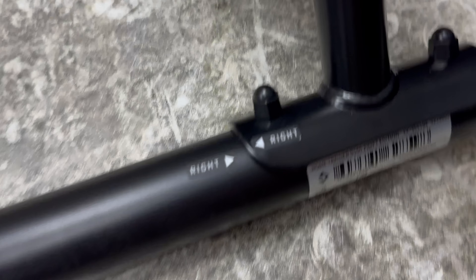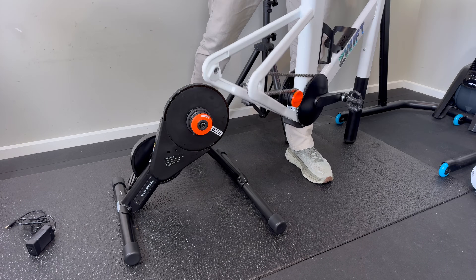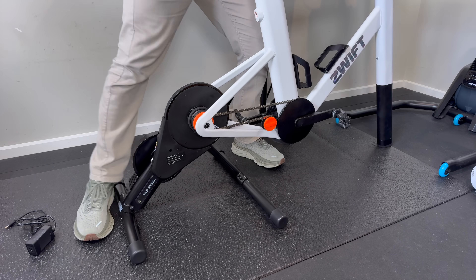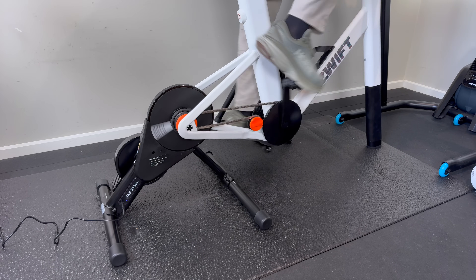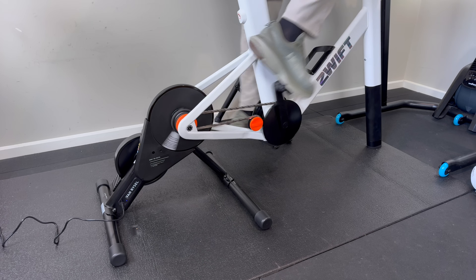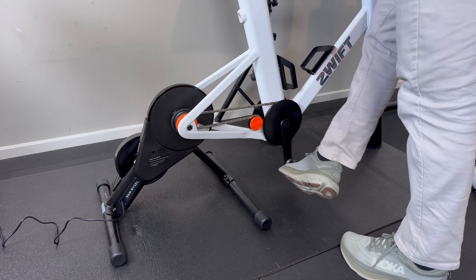The legs are labeled left and right so you can't get those wrong. Once assembled, the Zwift Ride goes straight on — 142mm thru-axle is the Zwift Ride requirement. Quick sound check: the trainer itself is quiet; you'll hear a little from the drivetrain, but that's about it.